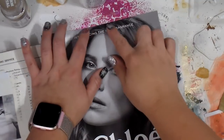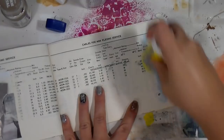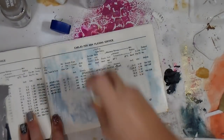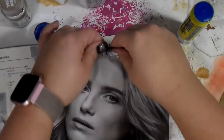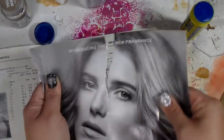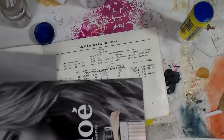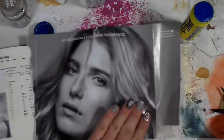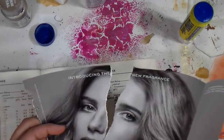Hey guys, it's Tip back again for another Monday, and today — believe it or not — I actually have an idea, and it came from Pinterest. I tried to go back and find the image where this person took a magazine image and split it, but I couldn't find it, so I'm sorry to the artist who gave me the inspiration — I just could not locate it when I went back.